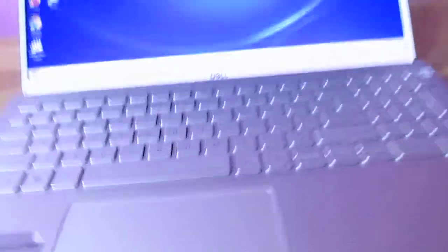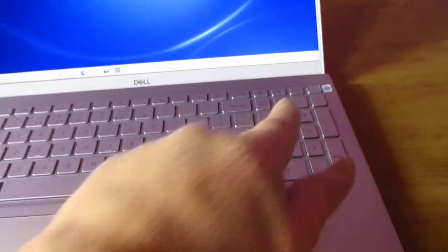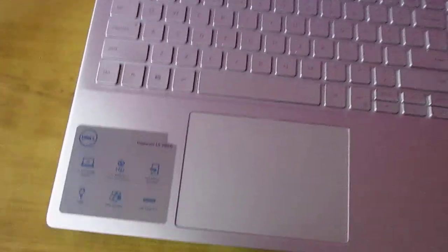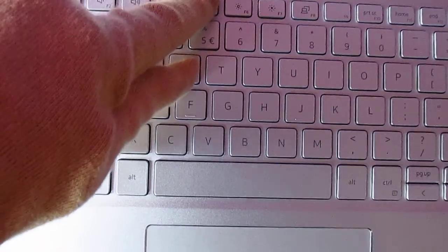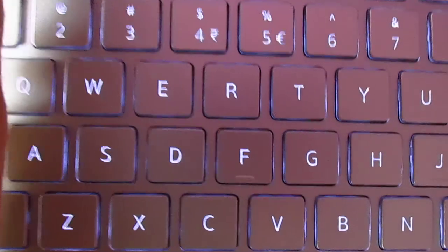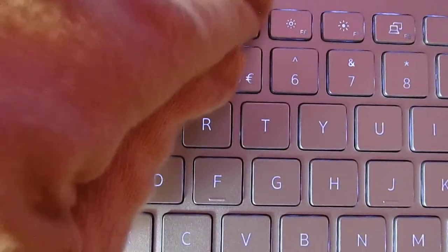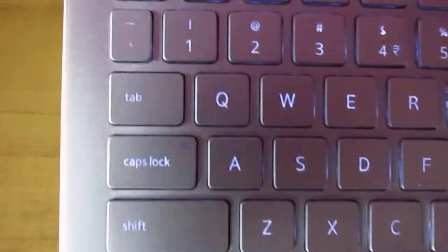When I opened the lid it turned on and I did not have to press the power button — there's a sensor in it. If you want to disable it, there is a BIOS setting for that. Now let's look at the keyboard. The light comes from within the keys. If I turn this off, this is how it looks in the off state, and this is how it looks when you turn it on.